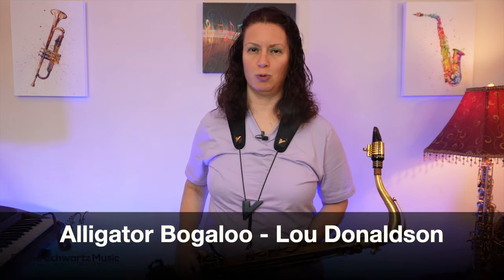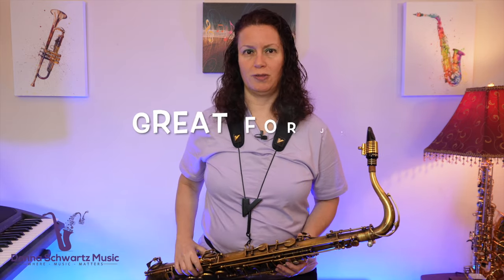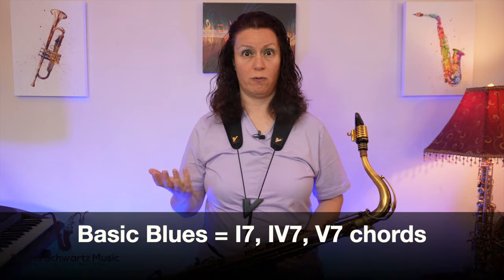In this video I'm going to show you a soulful jazz saxophone lick from the Lou Donaldson tune Alligator Boogaloo that you can use over a blues. This is a great tune that you could play at jam sessions because the melody is fairly simple and it follows a basic blues form, a 1-4-5 blues.